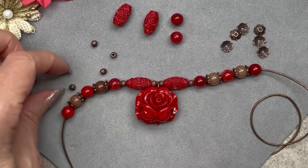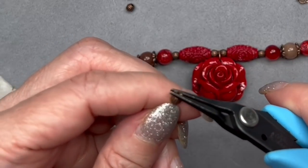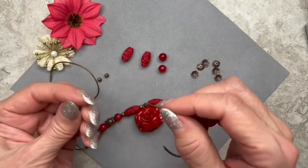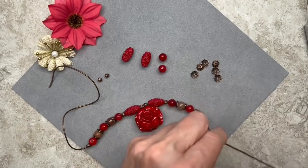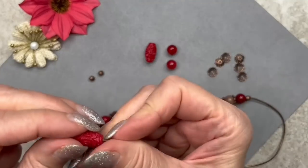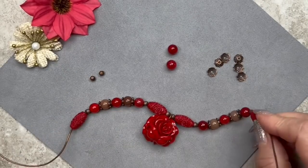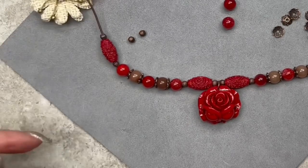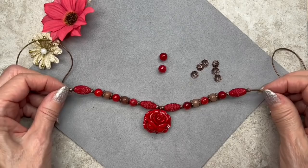Thread on another spacer bead on each side — these are definitely very challenging to thread through, so use your pliers. Then thread on another one of these beautiful floral barrel beads — one on each side — and finish with another spacer bead on each side. This is what we have so far and I think it looks really, really cute.